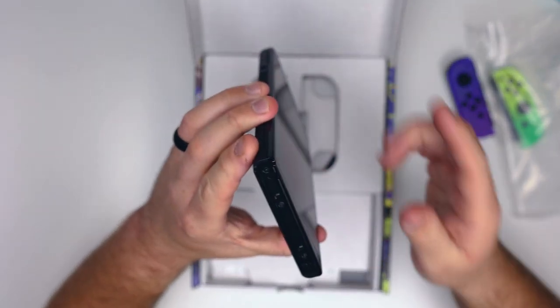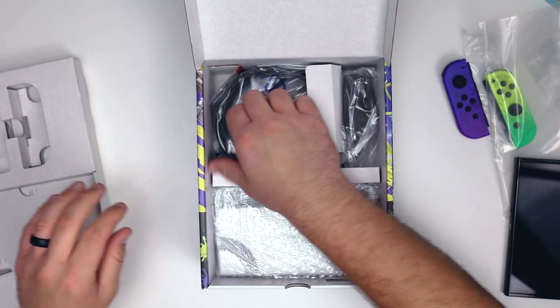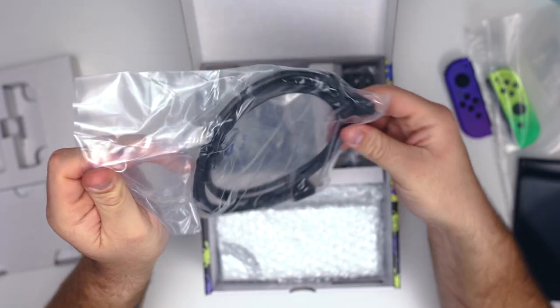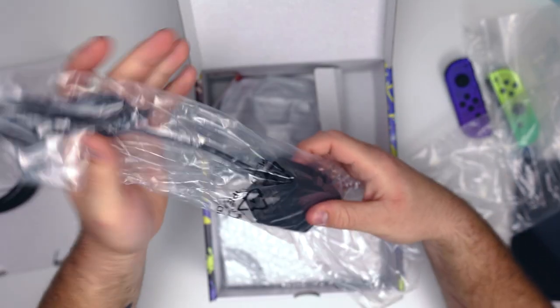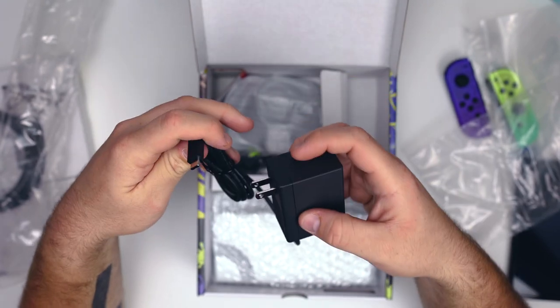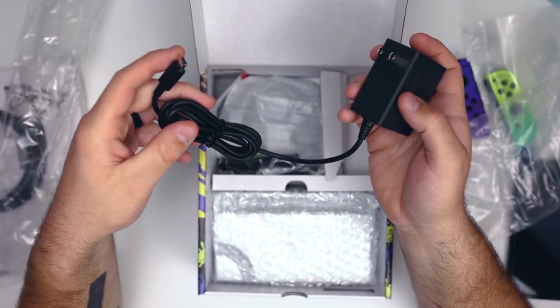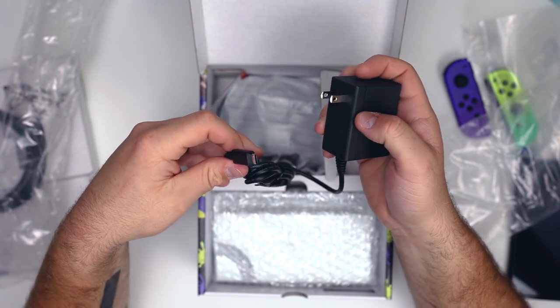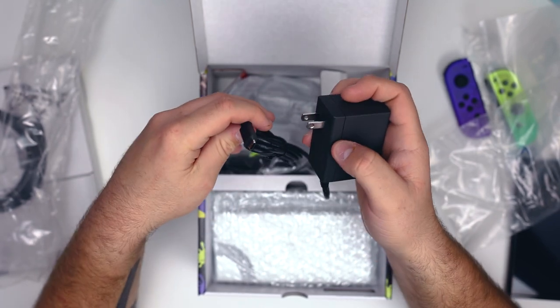Removing the covering, we are met with the cords. They include an HDMI cord, which I can get behind. We also have the power brick — it's the same USB-C style power brick as on the original Nintendo Switch, which I love. I was just telling Ashley the other day how much I appreciate USB-C compared to other types of chargers.